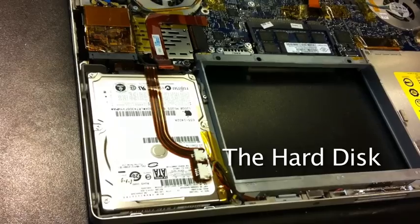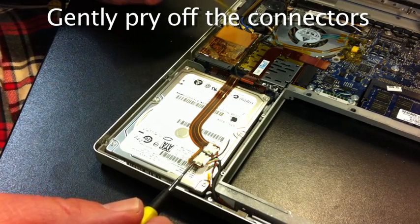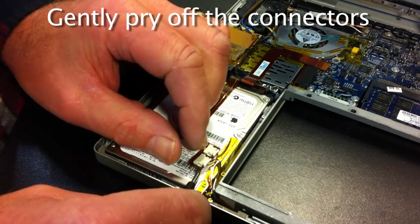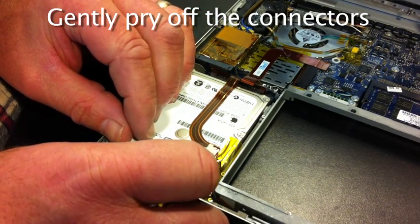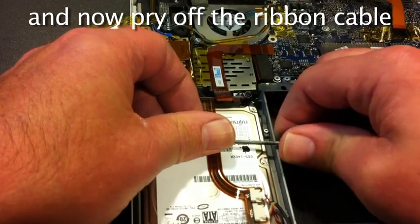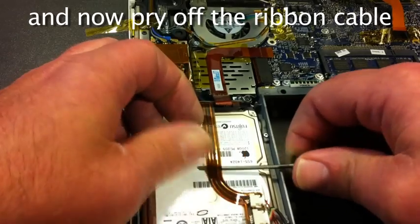And here is the hard drive we're going to replace. Peel off this yellow tape to expose the wires. These connectors and the flat ribbon wire are all held onto the hard disk with adhesive. Gently pry it up using a screwdriver. In order to get the ribbon cable off of the top, I used a screwdriver and gently pulled it up off the hard drive.